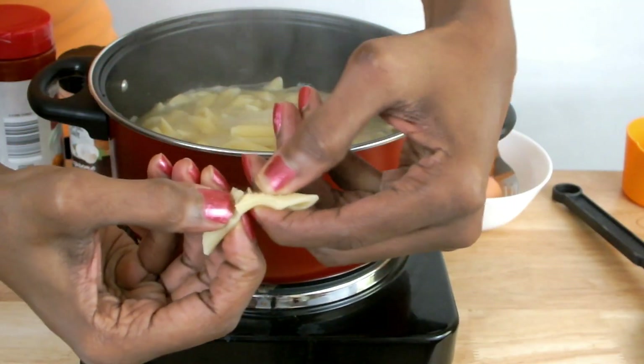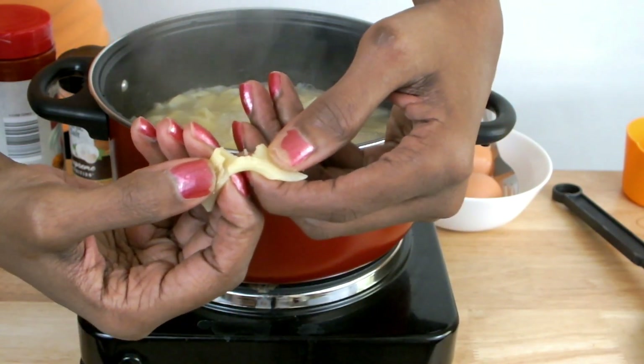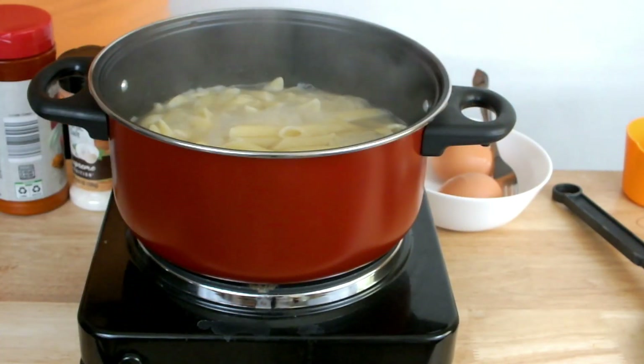This shows that my pasta is cooked, so I'm going to remove it from the heat and drain it, then set it aside.